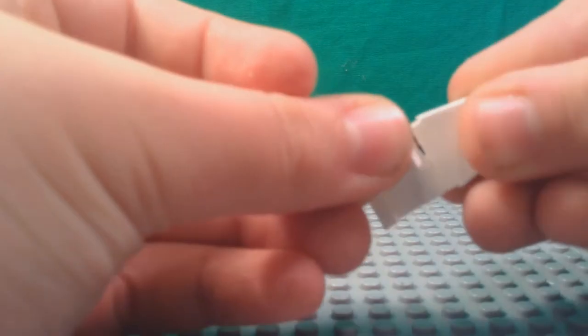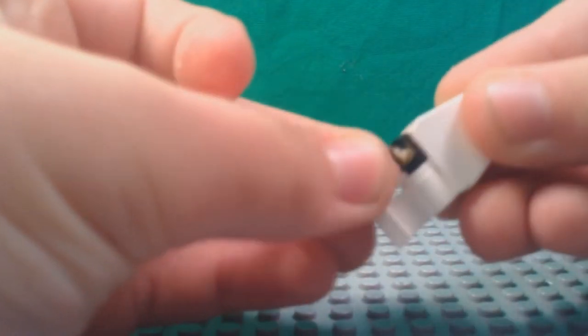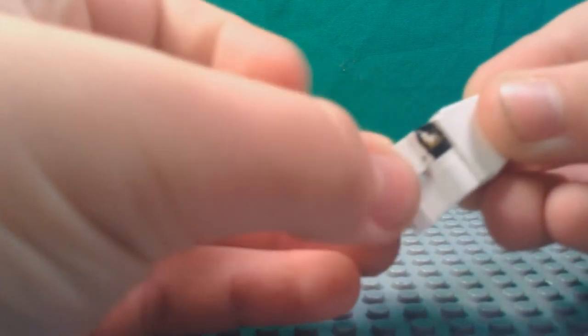Step 1: Rub off. When you paint the moving parts of your customs like the arms and legs, the paint rubs off from moving it over a period of time. You should consider using a nail file or sandpaper to leave enough rub for the paint to stay on.